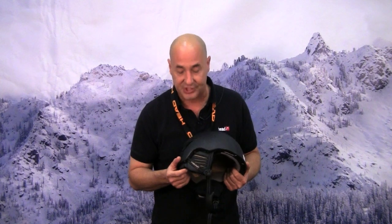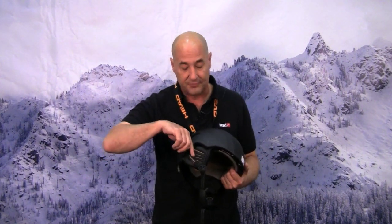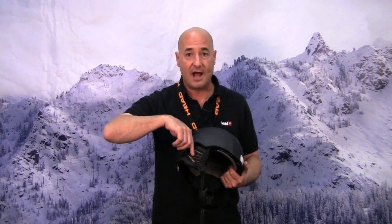The ear pads are also adjustable on this helmet because not everybody's ears are in the same place, so you can move the ear pads up or down so that you have full coverage to keep those ears warm.